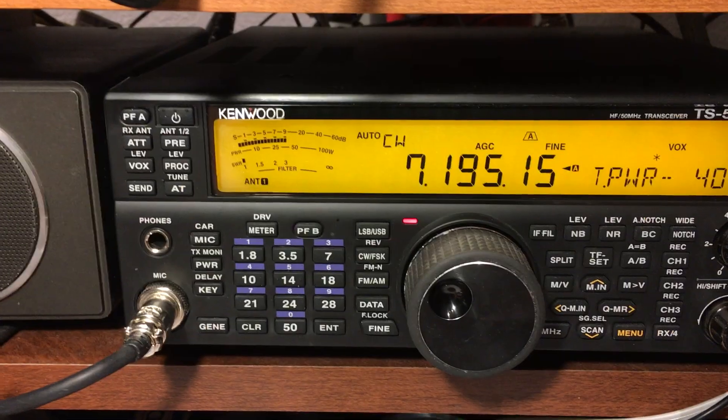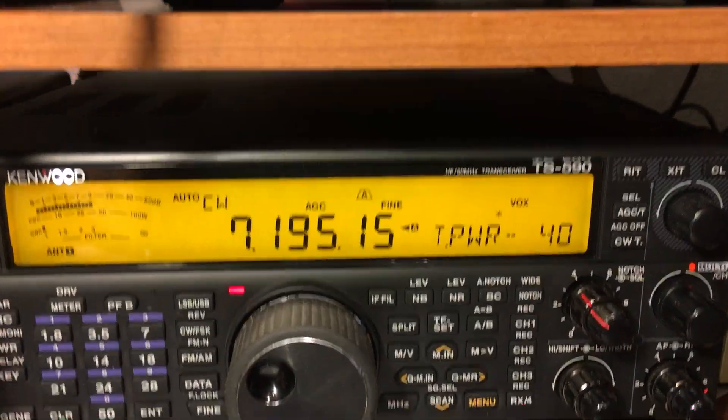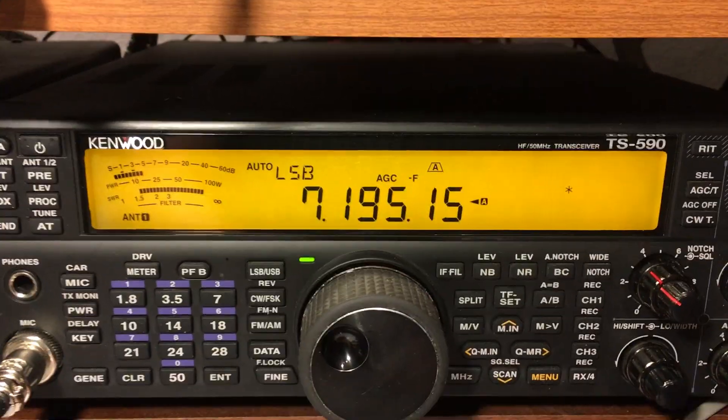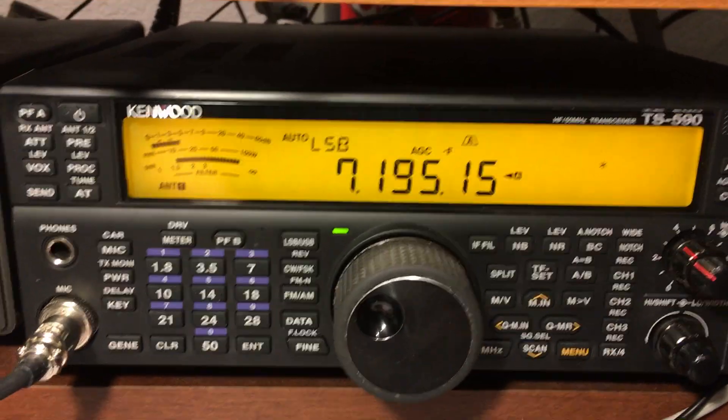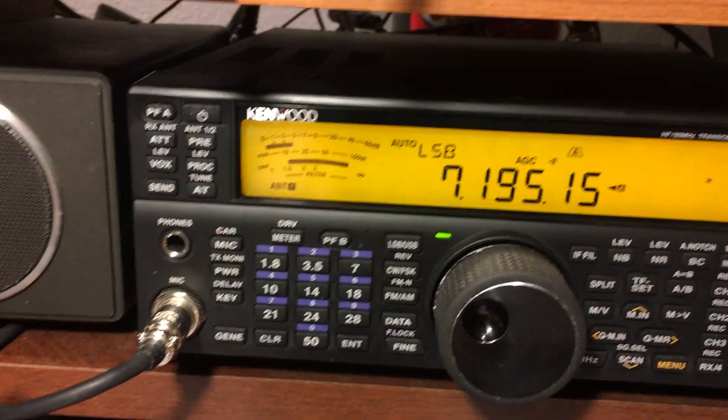If I press PFA, notice that it goes into transmit mode, and presently at 40 watts. Let's say we want to do 5 watts. Now, we're doing this into a dummy load, but if we were on the air, we certainly don't want to transmit at a high carrier.